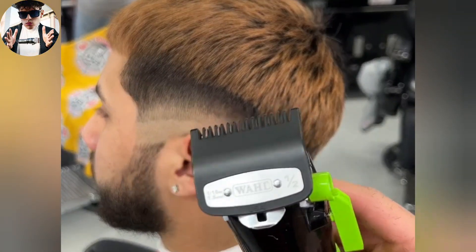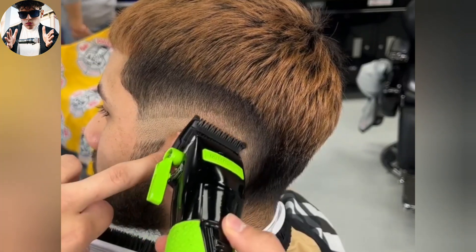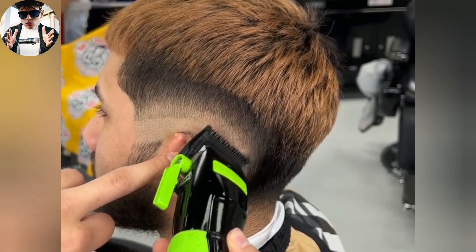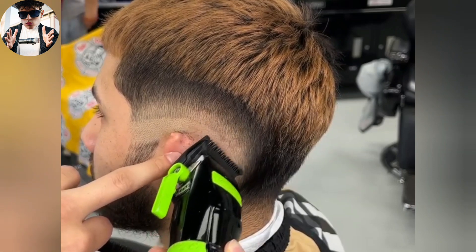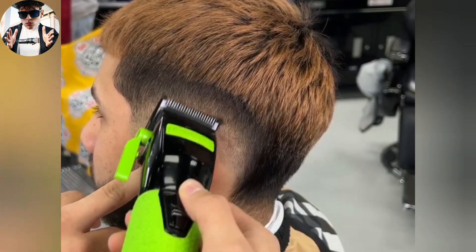We're gonna go with our half guard to get rid of the middle guideline that was left from the one open. Light pressure once again. We're gonna do as much as we can here, and once we start seeing that it's not cutting, that's when we can start fading down to remove the spots left.